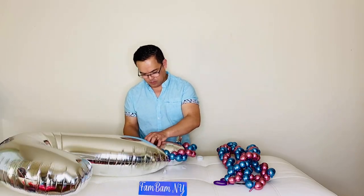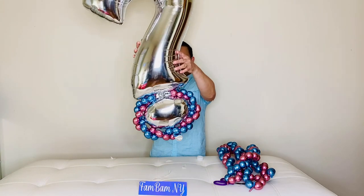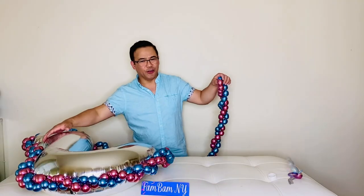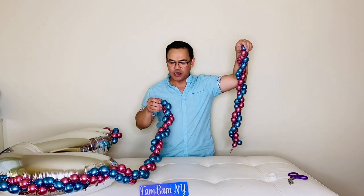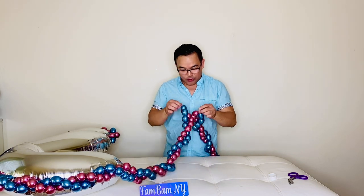Let's do this. There you go — you will wrap this all the way around. I ended up having five of these bead strands. I'll just connect them here, connecting them to both ends.